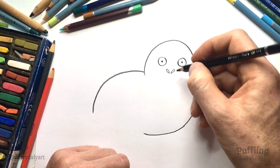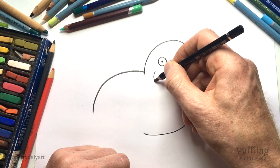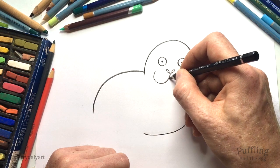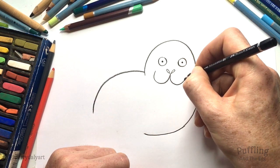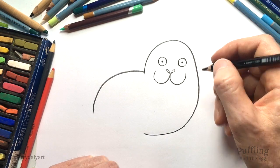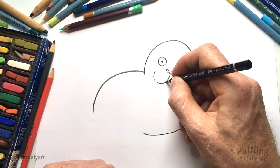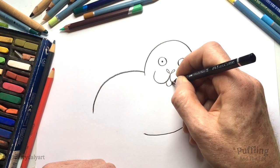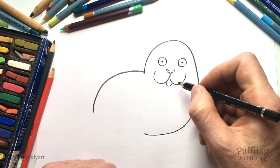Now we can put in the seal's mouth — a nice curve like this. She's really coming alive now, and up like that on the other side. Also on their mouth, let's put in the underside of the mouth with a little U shape, like a letter U.